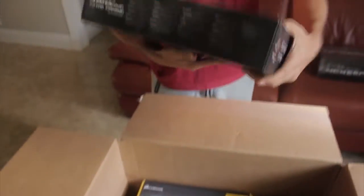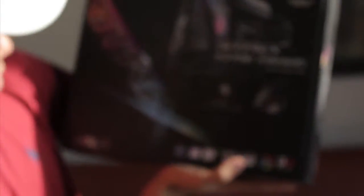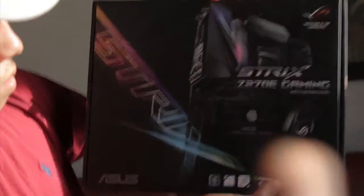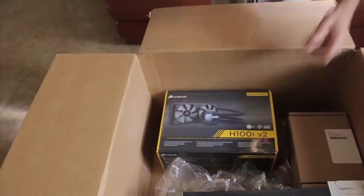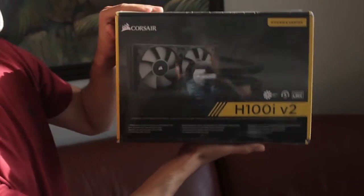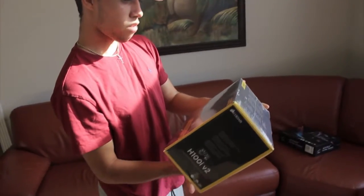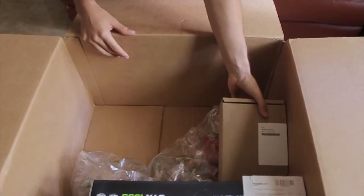We got the motherboard - the ASUS Strix Z270E gaming. And then we got the CPU cooler, the Corsair H100i v2. It had really good reviews and it was pretty cheap - only about a hundred dollars. Everything will be in the description below.